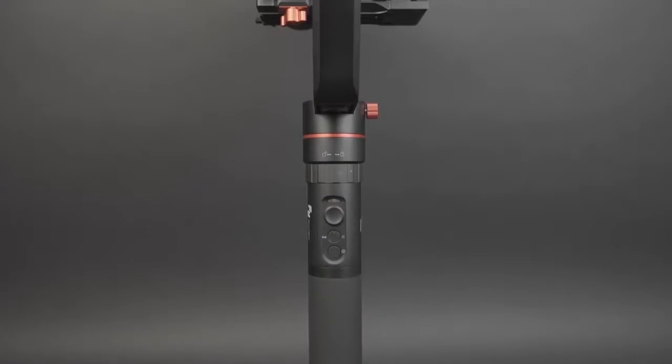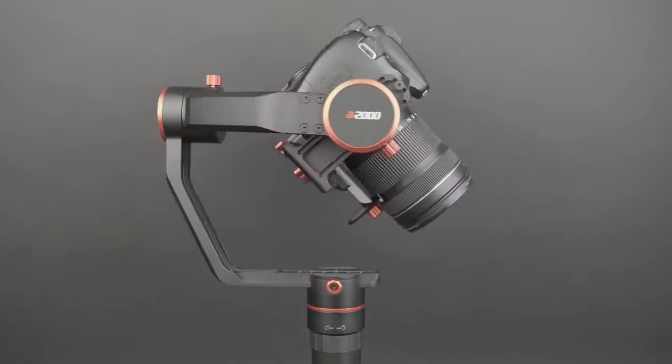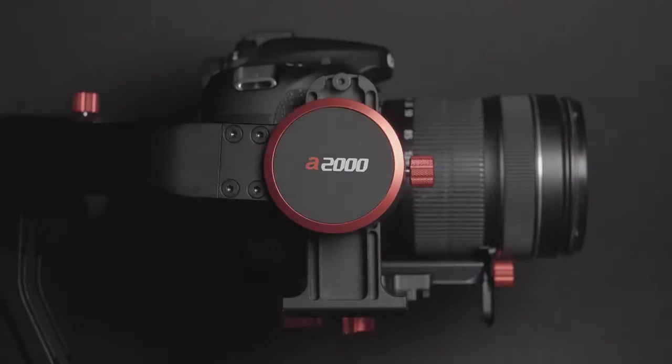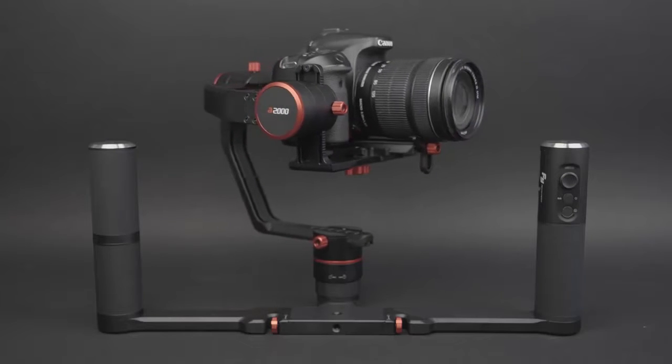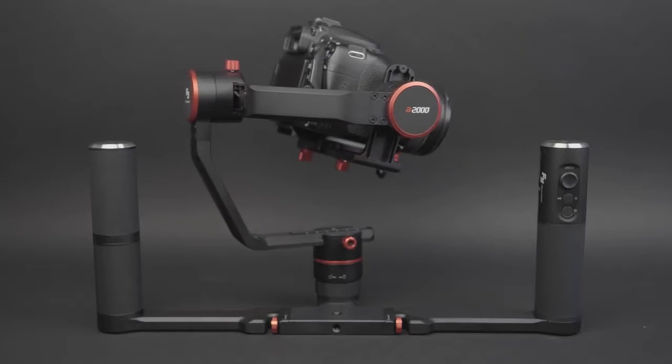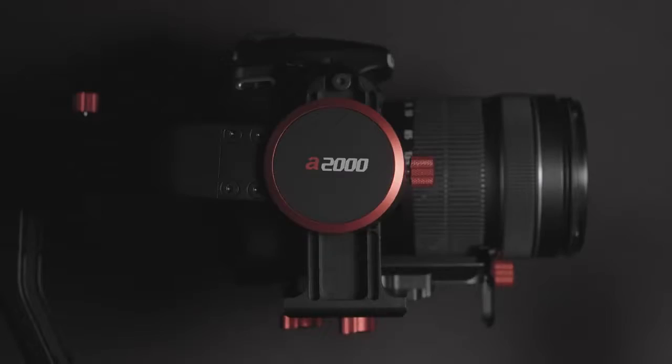As for build quality and design, the gimbal is made from a high-quality aluminum-magnesium alloy giving it a very premium and sturdy feeling. The dual grip also feels very solid and is made from the same material. The grips are coated with a rubber-like material to improve grip, which really makes a difference compared to smooth aluminum. Design-wise, the gimbal looks like a really high-end stabilizer. I really like the red accents on the otherwise all-black design, which you see in high-end products like the GH5S — it adds a sense of professionalism and looks great. You can also mount accessories like LEDs, microphones, and monitors to it.